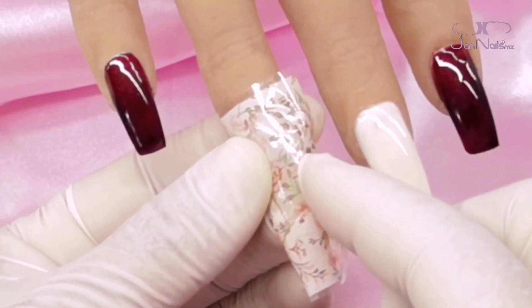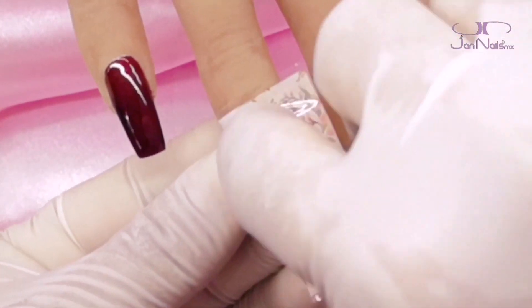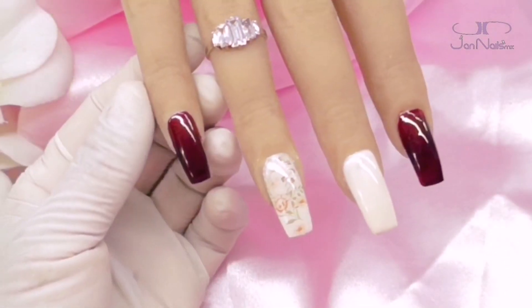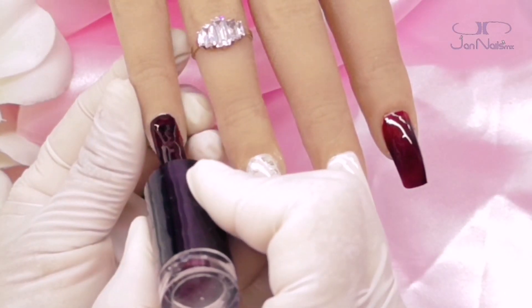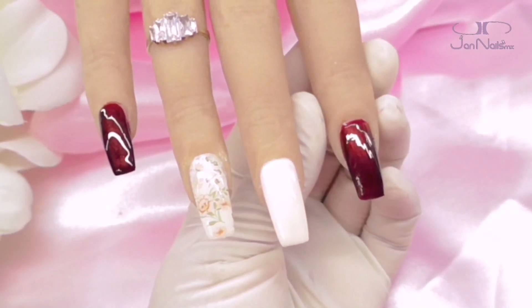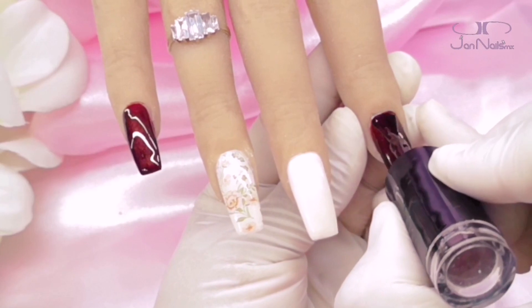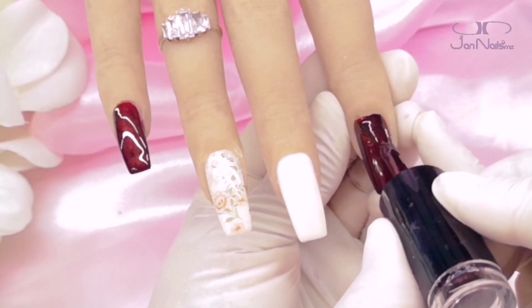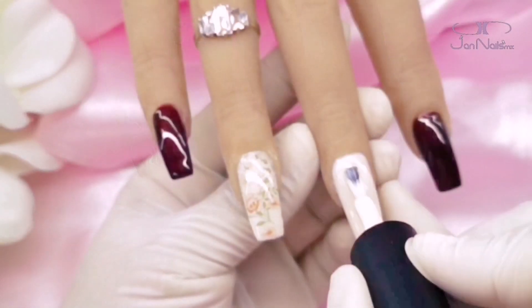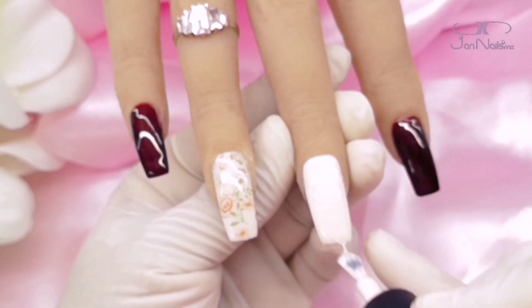Como pudieron ver, apliqué esta capa de gel del Yelixir, la meto a curar por un minuto, y en cuanto sale apliqué el foil, el cual se adhiere perfectamente. Apliqué una segunda capa de color en los otros deditos, y donde apliqué el foil, voy a aplicar directamente mi top finalizador. Cuando utilices este tipo de materiales — foil, hoja de oro, algún tipo de decoración — te recomiendo que apliques dos capitas de top, o incluso si la decoración es un poquito más gruesa, que apliques gel de construcción para que tenga mayor duración.